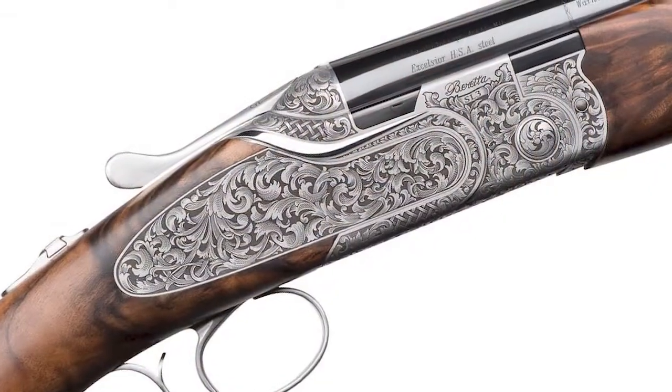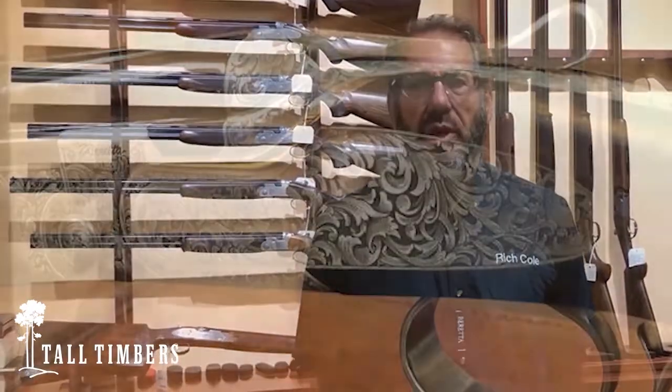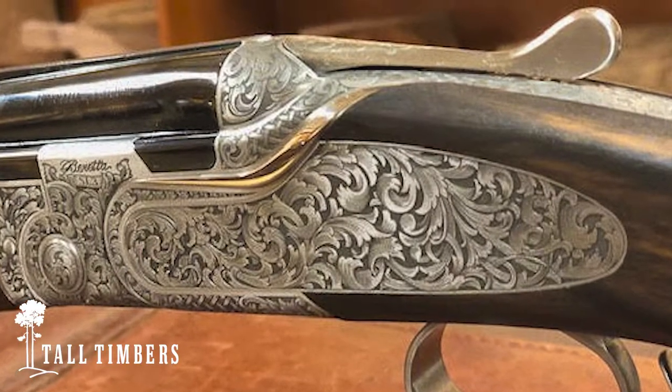The SL3 Beretta model is the most recent production for the Beretta Custom Gun Department. Their head gunmaker, Ferdinando Bellari, and his team of gun makers have designed this gun, and it is basically to take Beretta into this century as far as fine gun making is concerned.